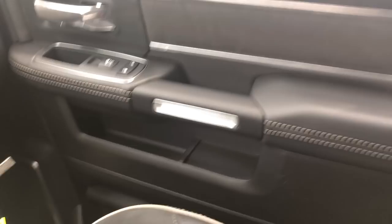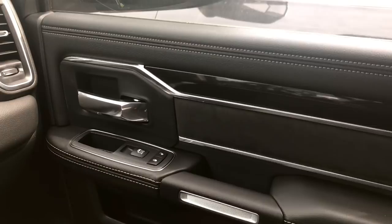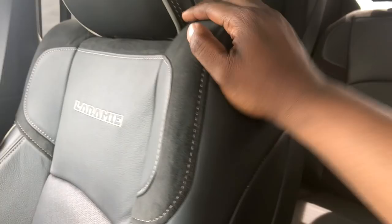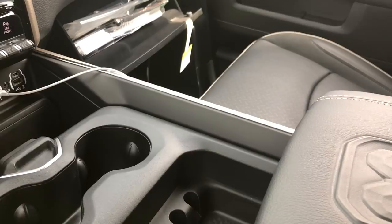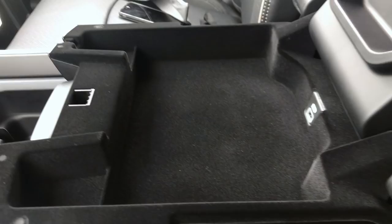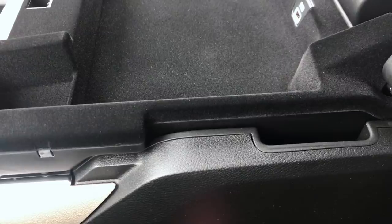Just take a look at this really nice interior — everything about it is top notch. If I were to get a Laramie I would avoid the light interior because over time it's going to get dirty. The headrests are tiltable, which is actually new for 2019. Let's take a look at the center console — it is so versatile and easy to use, with a nice suede-lined area inside.